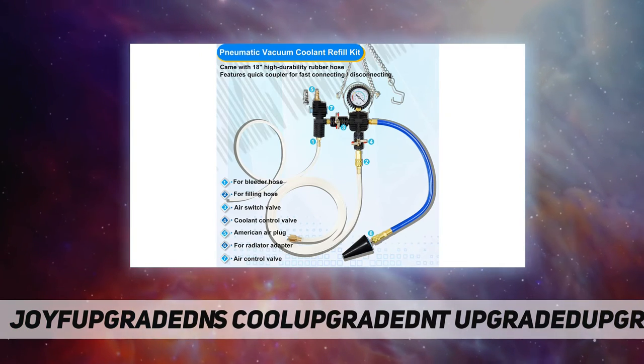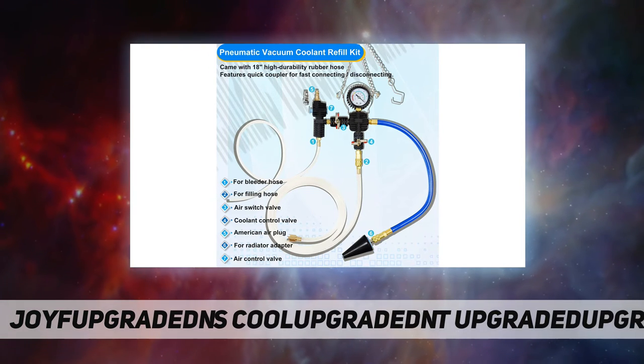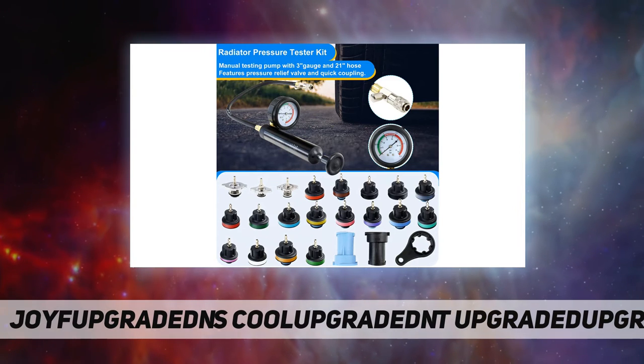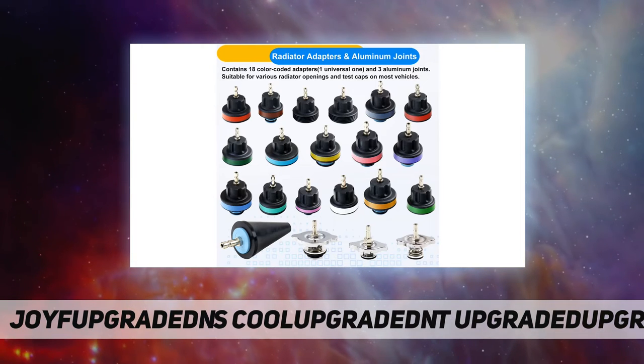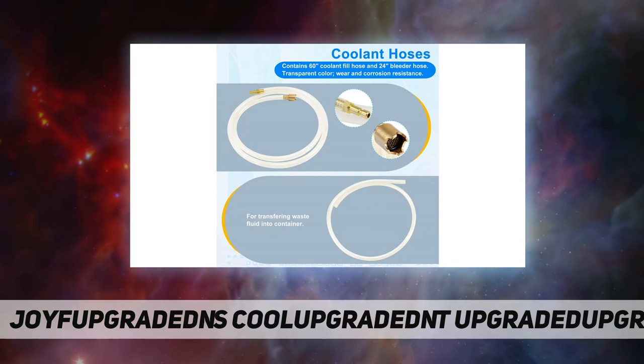A vacuum pump is required but not included. The 28-piece comprehensive tool set comes with a radiator pressure tester, pneumatic vacuum coolant refill tool, temperature gauge, radiator adapters, hoses, accessories, and a sturdy box to keep everything tidy. Detailed instructions are included for reference.